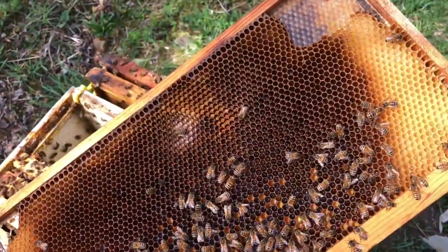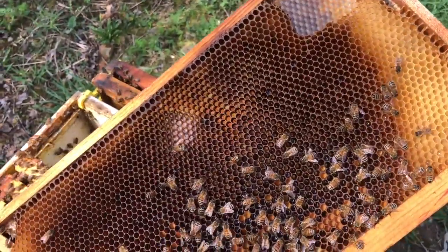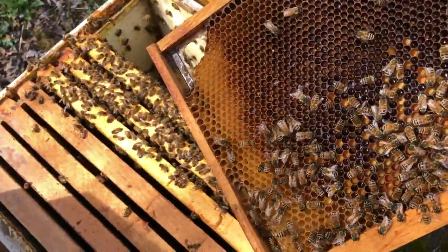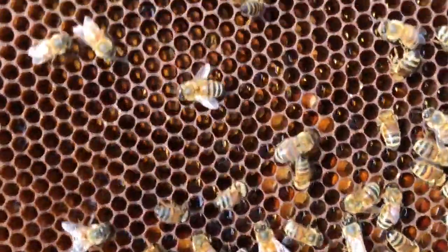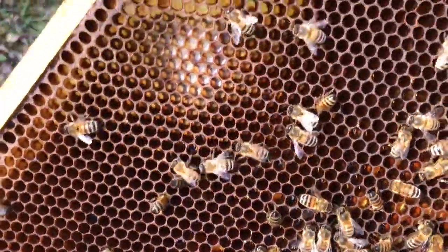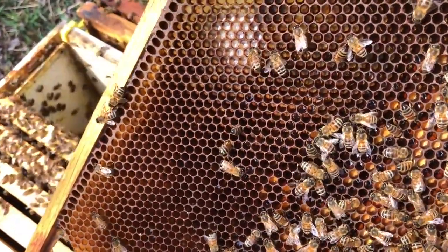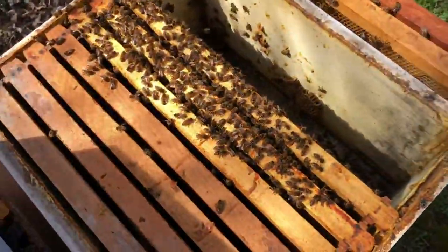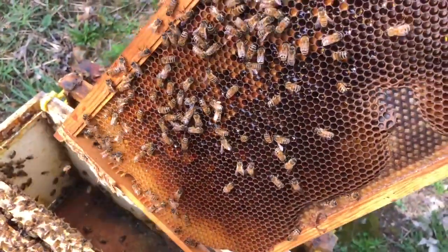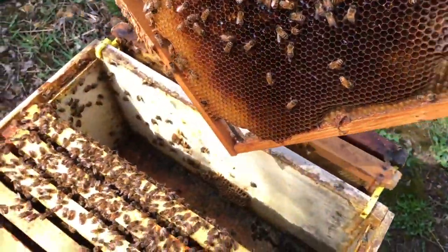See that — the yellow comb on the right of the frame is comb that hasn't had brood in it. Same thing on the extreme edges. If you look at that darker comb that has had brood in it, you're starting to fill it up with nectar — packing nectar in there. And if we look at the other side, very same scenario — see that glistening nectar.